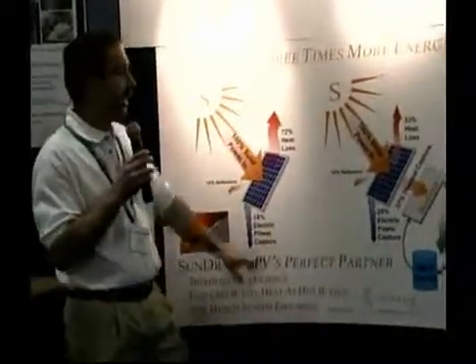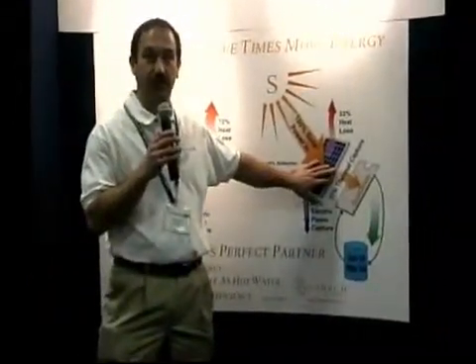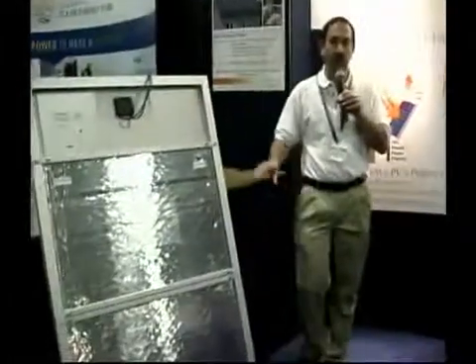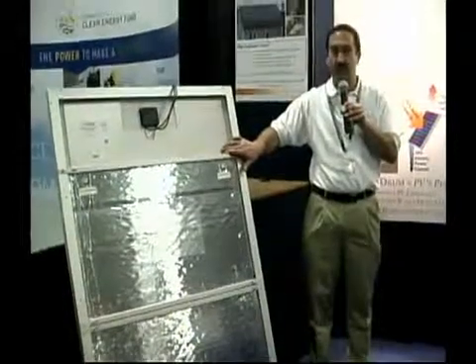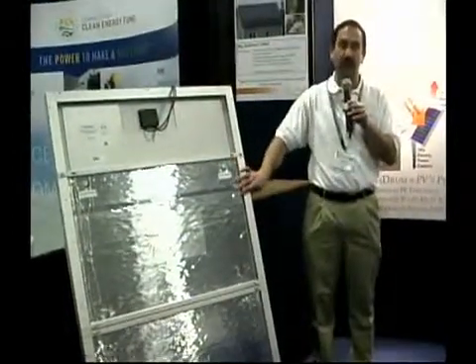We have a device that you can attach to the back of a standard commercial panel — that's shown over here. What it will do is produce an additional 400 watts of thermal energy. It does it by cooling the panel.